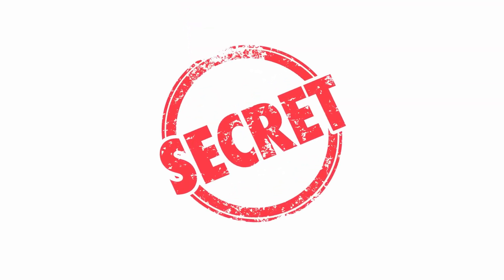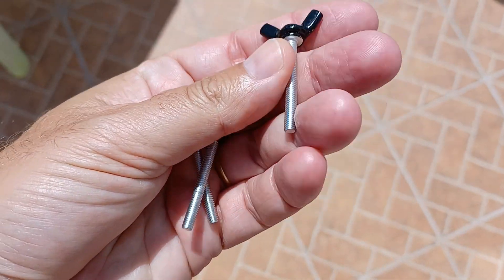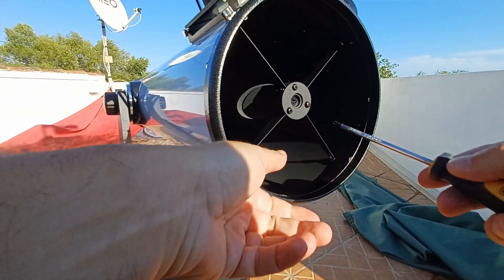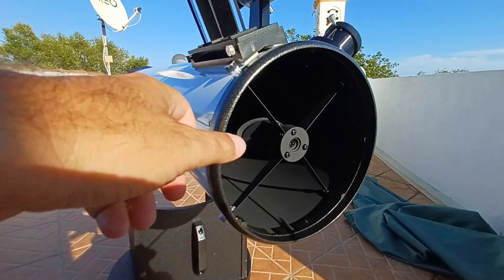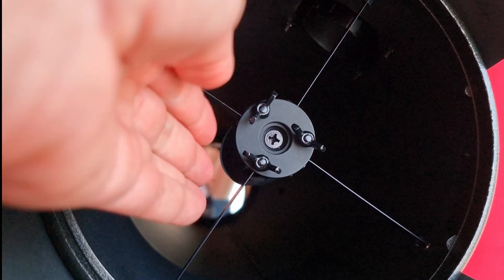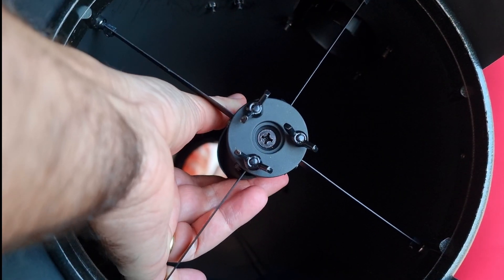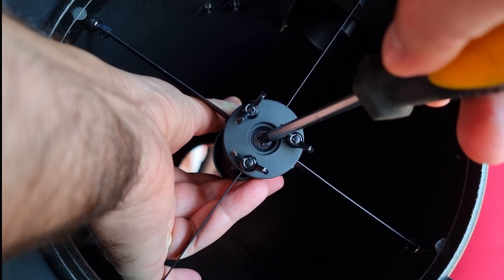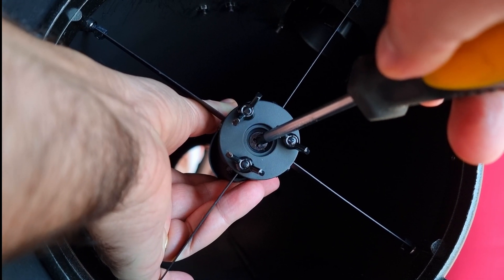Important tip: if you only loosen the 3 outer knobs, nothing will happen to the mirror. However, if you unscrew the middle knob all the way out, the mirror will fall. The solution is simple — every time you play with the middle screw, hold the secondary mirror with your other hand, without touching the mirror surface, ever.